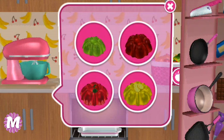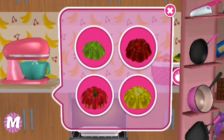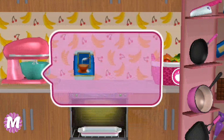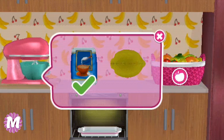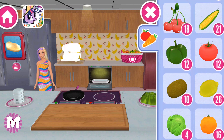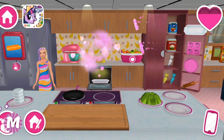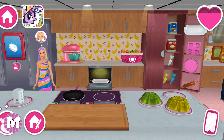Which one should we pick up? Lemon! Yummy! Mmm, mmm! They look so good!